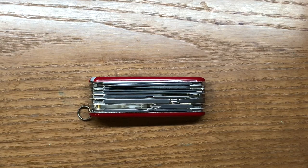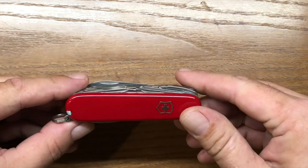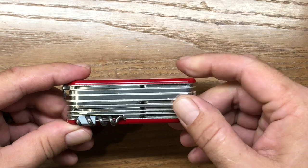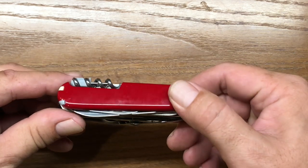Welcome back to the Tool Crib. Today we're going to be looking at the Victorinox Swiss Champ. The Swiss Champ is a very special multi-tool to me because it is actually the knife that really got me started in multi-tools back when I was a kid.